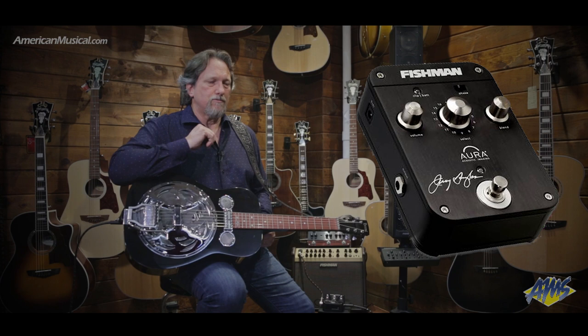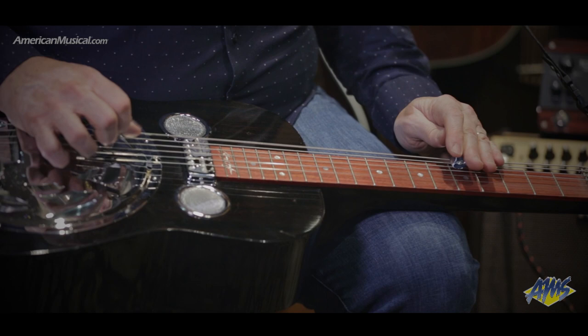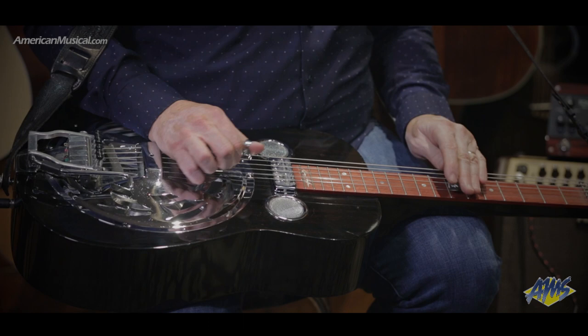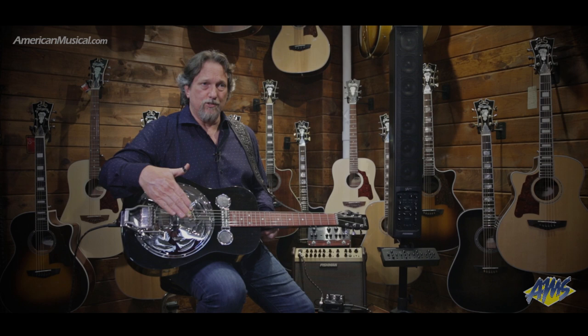Then one night we got with a mutual friend, Bill Vorndick, and got into his mic closet, which is one of the best in the world. I picked out all my favorite microphones from his closet. Larry had the process with him and we recorded the microphone and the pickup at the same time. The microphone image was reflected in the pickup image — we were able to make them exactly the same. We even recorded images at different distances from the guitar and in different tunings.